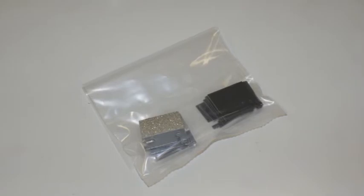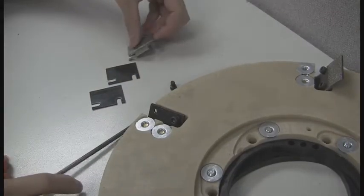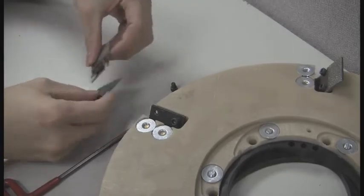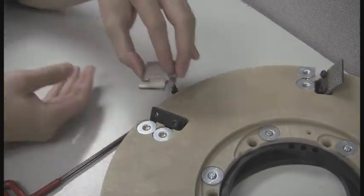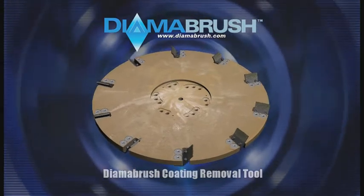Like other DymaBrush tools, the Coating Removal Tool features easily replaceable blades that will allow you to replace only the blades once the tool is worn down. The next time you are faced with the task of removing hard-to-remove coatings, use the DymaBrush Coating Removal Tool for fast and effective results.